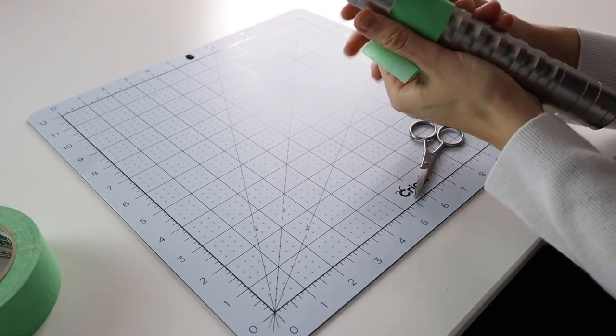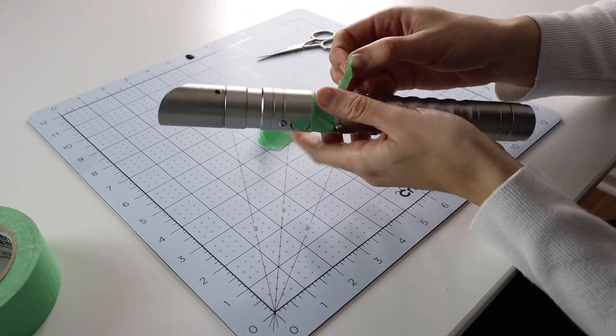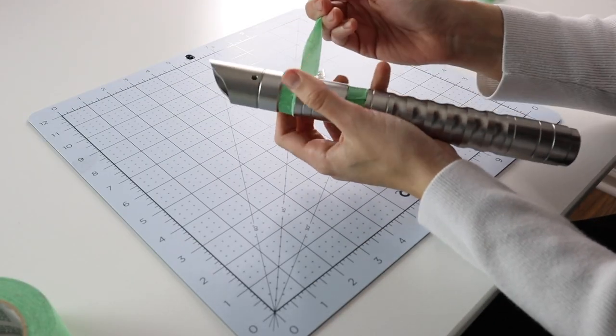Before we get into spray painting our lightsaber, of course we have to cover up all the things we don't want to spray paint. We're going to be using painter's tape to cover up the charging port, the on and off button, all the places where it could possibly get damaged. I also recommend taping the inside of the hilt so that it doesn't get all over everything in there — that would be a nightmare. I also recommend covering the speaker at the bottom of the saber with some painter's tape. Definitely don't want paint getting in there either.